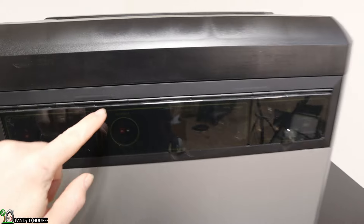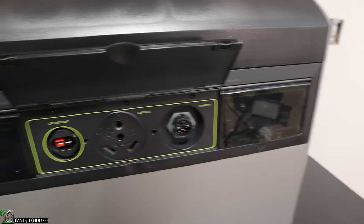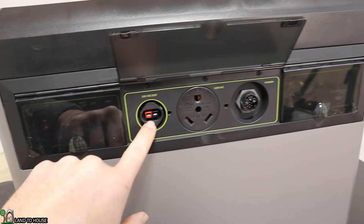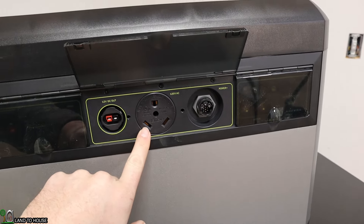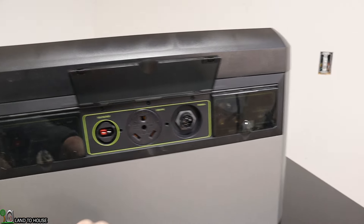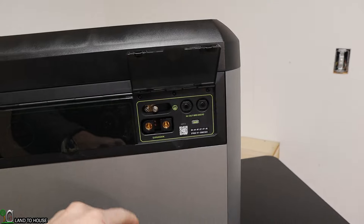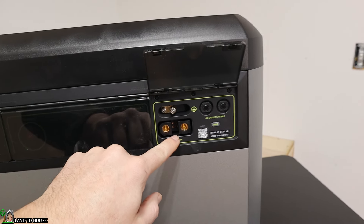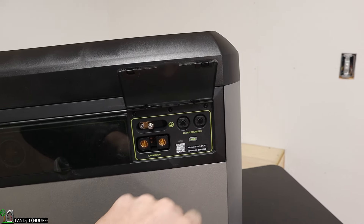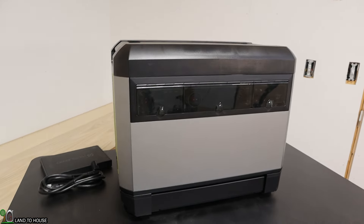Moving to the next door — one cool thing is there's a magnet that holds this door open so you don't have to hold it manually. There is a 12-volt DC output with an Anderson plug, a 120-volt 30-amp output (which we'll use for the transfer switch), and the Power Plus plug. The last door has the ground, expansion battery port, a couple of AC breakers, and the pair button to connect to the phone app.